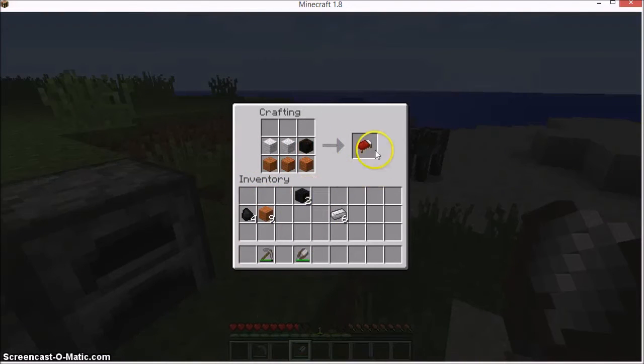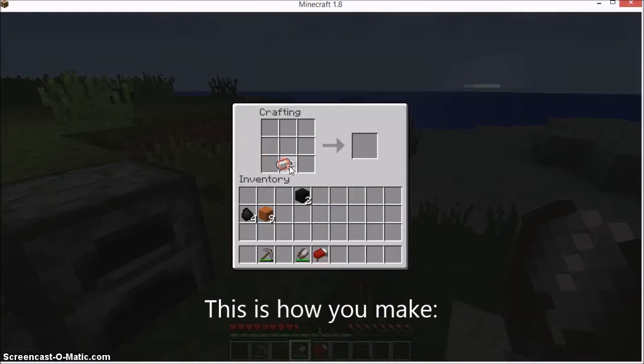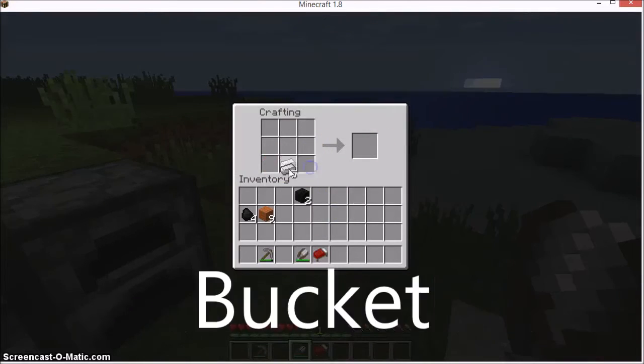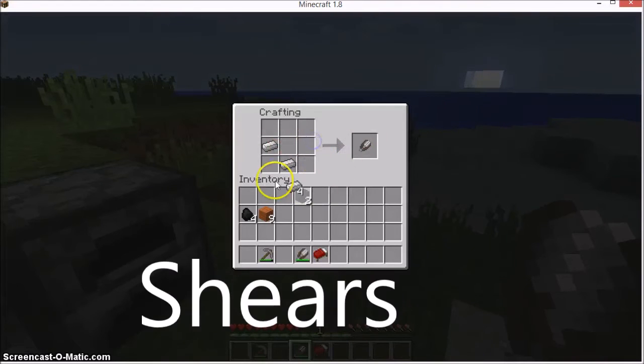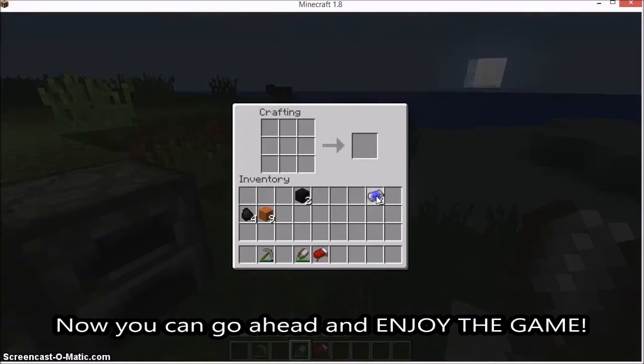There we go. So if you ever want to make a bed, that's how you make a bed. This is how you make a pressure plate — block it. And shears. Now you can go ahead and enjoy the game.